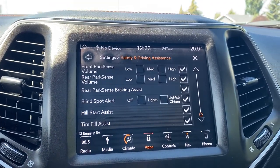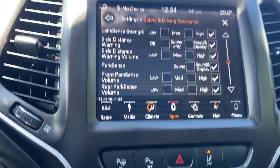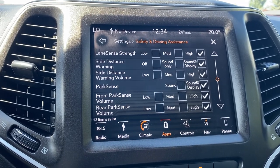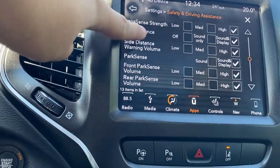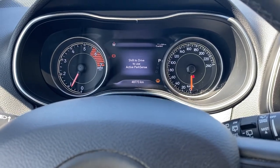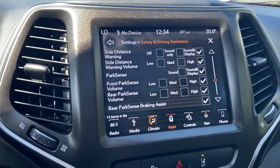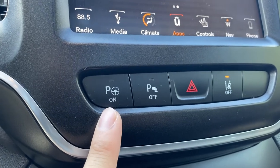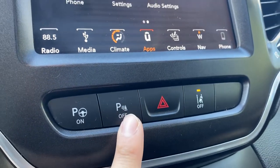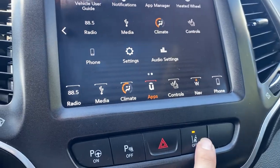This vehicle does come equipped with active park sense, which will help you in all parking situations — whether it's perpendicular or parallel parking. The vehicle will assist you when you press the button and you're ready to go. You do have to be in drive to use it. There's also a parking sensor off button to turn all your parking sensors off, as well as the lane keep assist button.